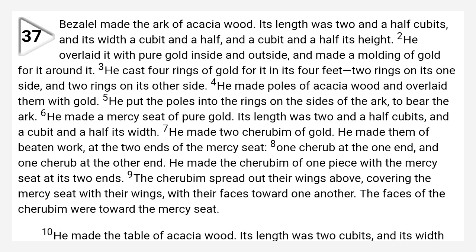Chapter 37: Constructing the Ark. Bezalel made the ark of acacia wood. Its length was two and a half cubits, and its breadth a cubit and a half, and a cubit and a half its height.